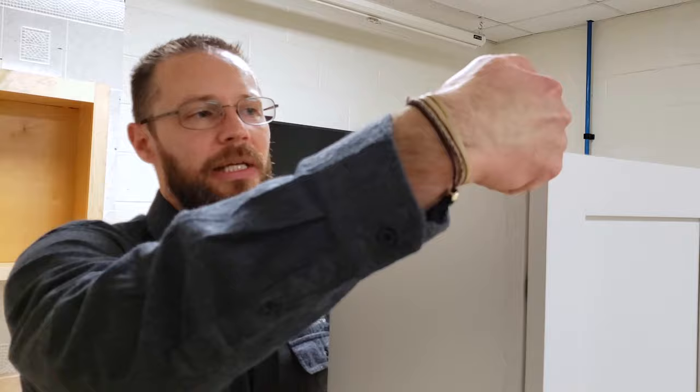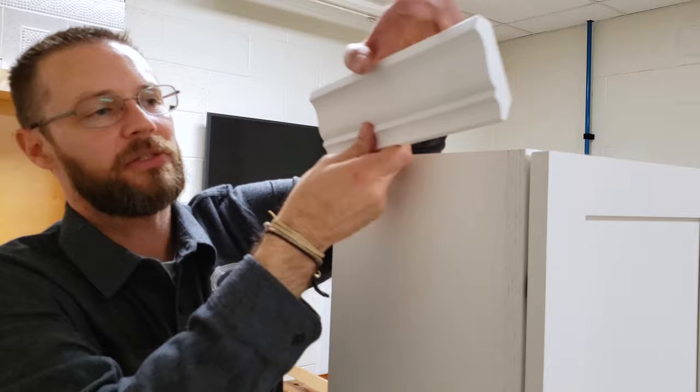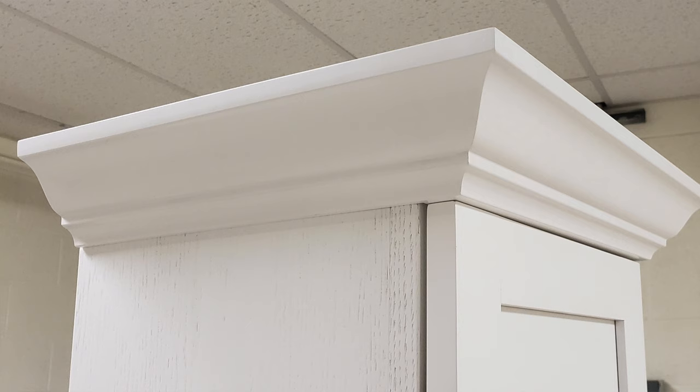The first method that does work is to put some blocking only where the doors are to bring it out, so that when you install your crown, the crown molding is being installed flush with the face of the door. It's still being installed flush with the face at the end, which will give you a correct look once it's all completed.